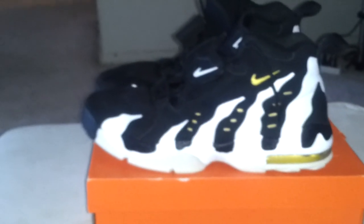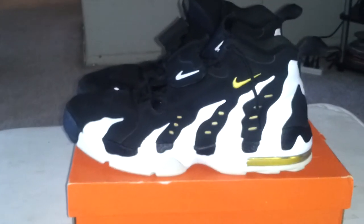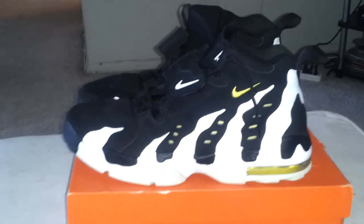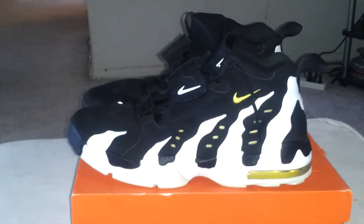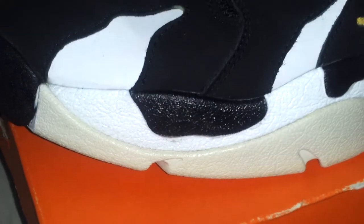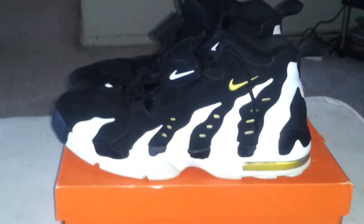I guess cause they've been in storage for about six, seven months. Anybody could help me out — this video's going too long, I keep blabbing. Help me out, see how I can get that yellowing out. If not, I'll try to look for another pair. But anywho, this is HenryMister83 — later.